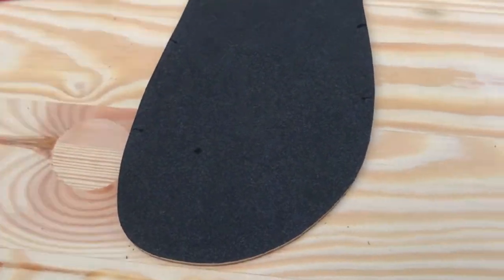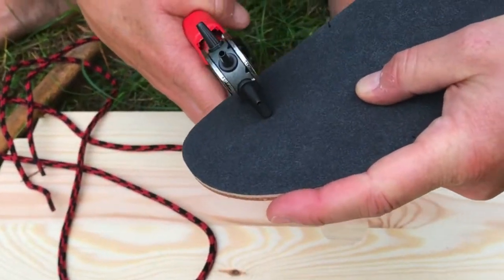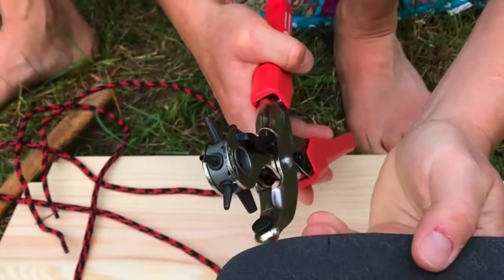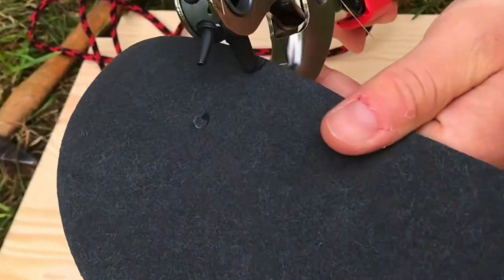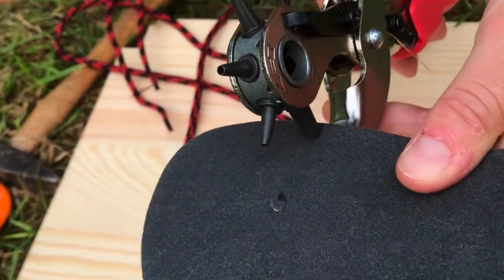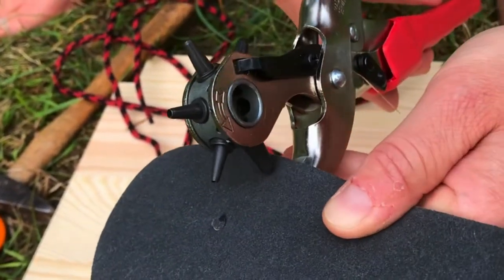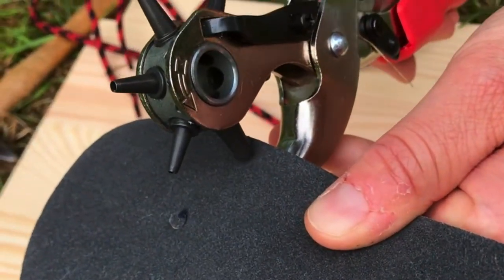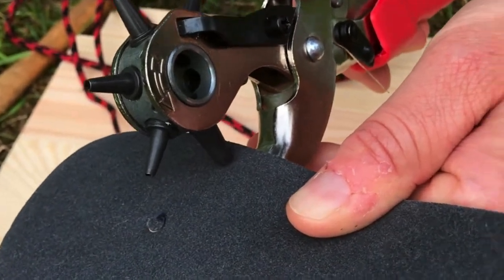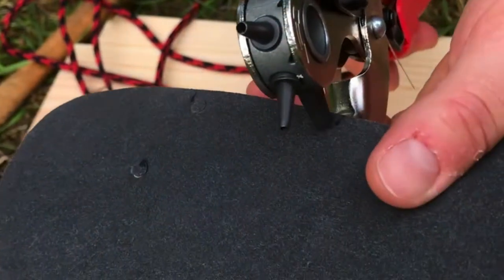Now take the punching plier and do the holes — front first. Please don't do the hole too close to the edge; it will really break the sandals. You need at least half a centimeter, even a little bit more — like this. Punch it.